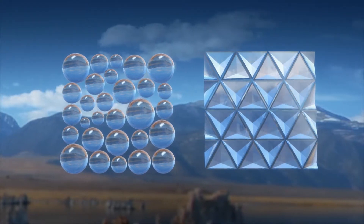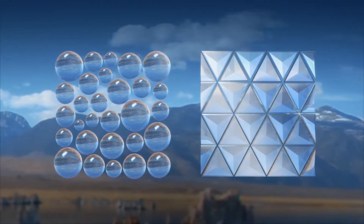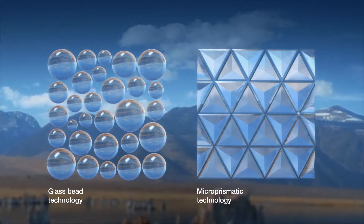Due to the different structures, the materials will have different strengths when it comes to reflecting light in both dry and wet conditions.